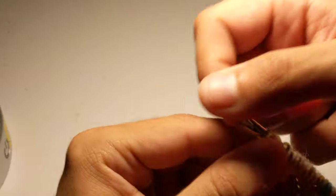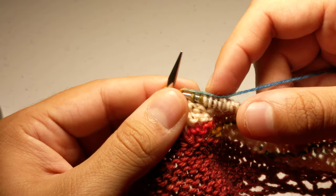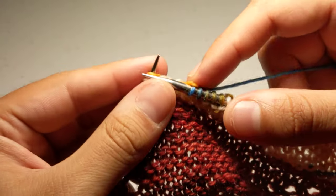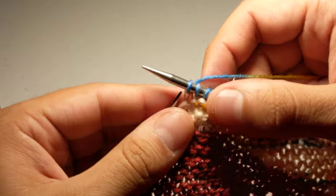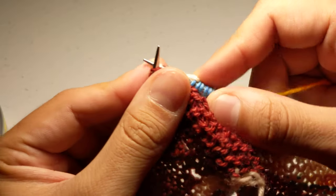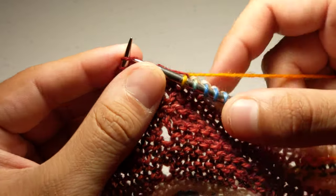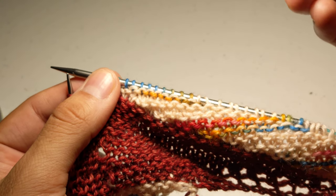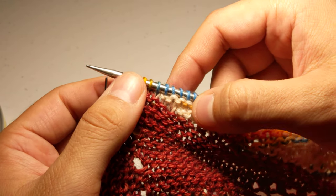Continue the forward row: one, two, three, four, five, six, seven, eight, nine. Here's the yarn over stitch — knit that together — and then knit two more. In my head I'm thinking 12: once I get to that yarn over stitch I count 10, 11, 12, turn.